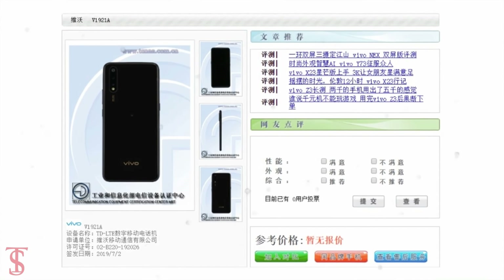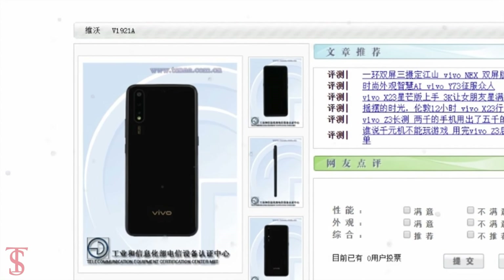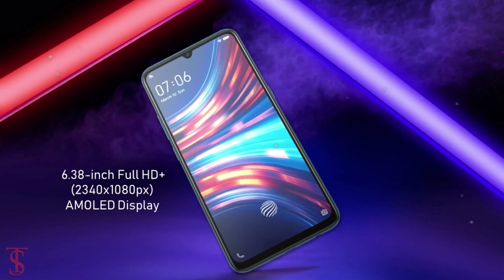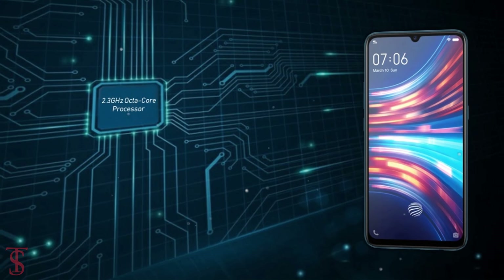Recently, the Vivo Z5 was spotted on a TENAA listing with model number V1921A, revealing some key specifications. As per the listing, the Vivo Z5 features a 6.38-inch AMOLED display with Full HD resolution, and will be powered by an octa-core processor clocked at 2.3 GHz.